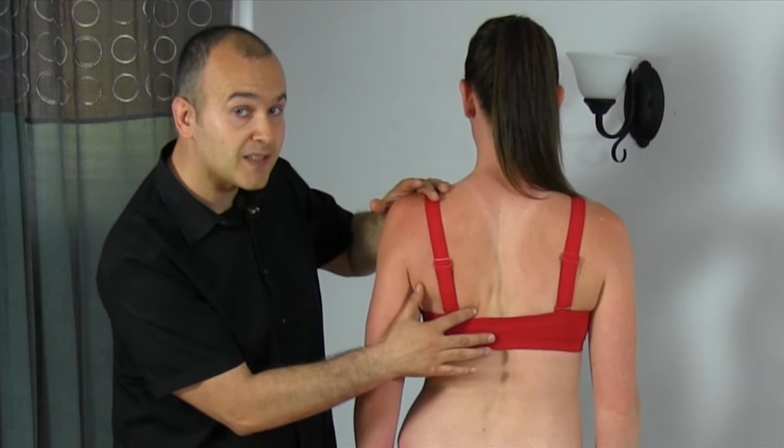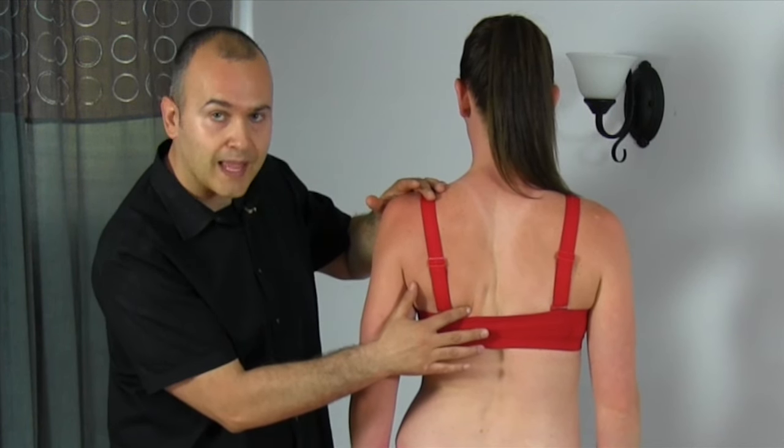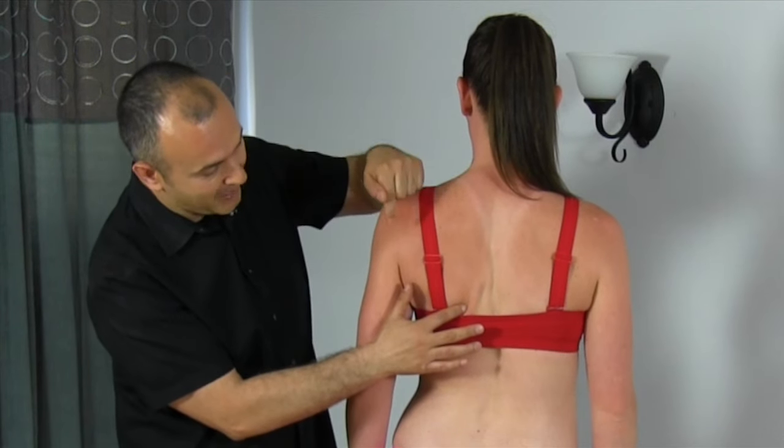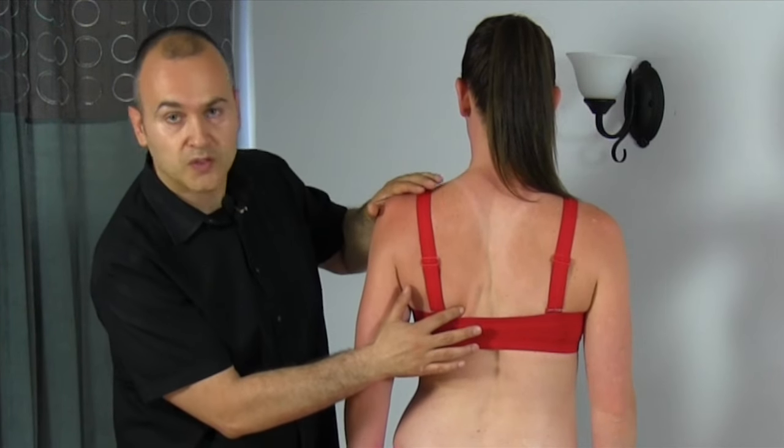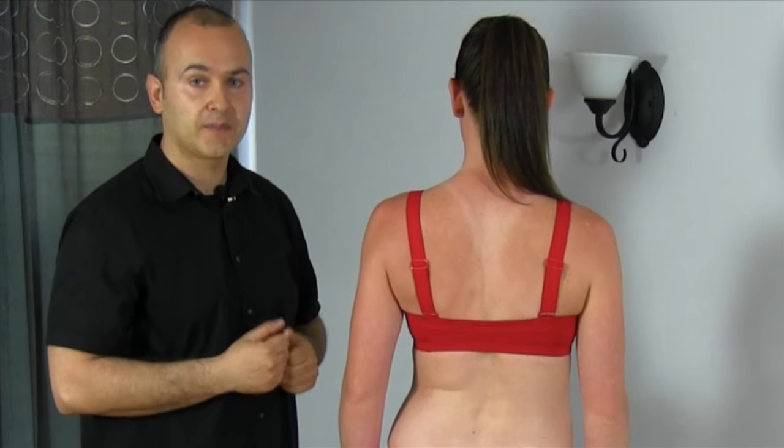Can you feel that? It's a very subtle movement, so you'll probably have to practice it a few times. Once you get the hang of it, you'll really be able to pull that scapula back down and in towards the spine. This is the starting position for numerous shoulder exercises.